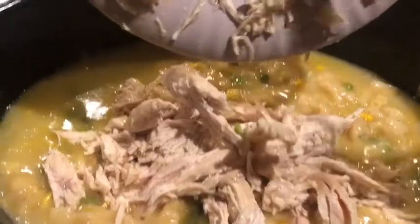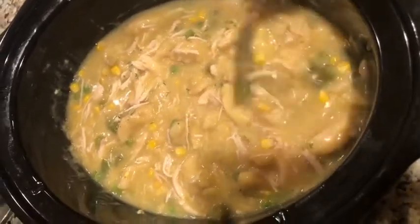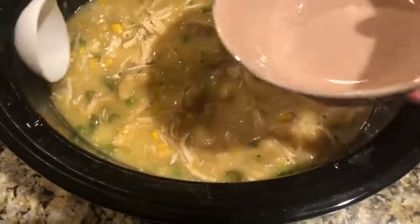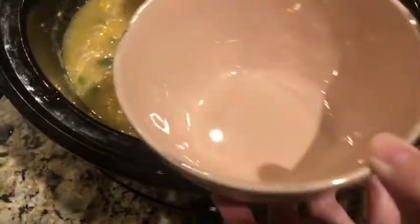Now that my chicken is shredded I'm just going to add it back into the crock pot and give it a good stir. I hope you enjoyed watching this simple chicken and dumplings in a crock pot video — make sure to like and subscribe for more videos, thanks for watching!